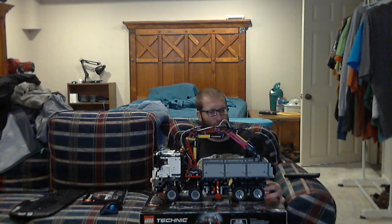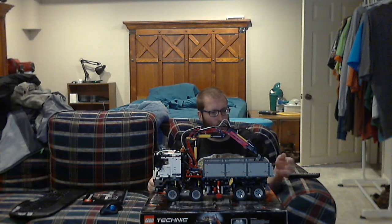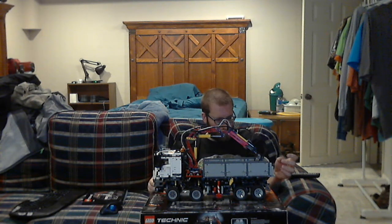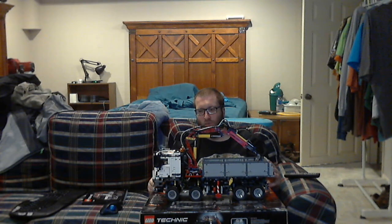Hey guys, it's me again. Today I'm going to do a review on a Lego Technic set that is 2015 and officially retired. This one has Pneumatic System 2, a 30 box and a large servo motor, and exclusive brand new pieces for the Pneumatic System version 2.